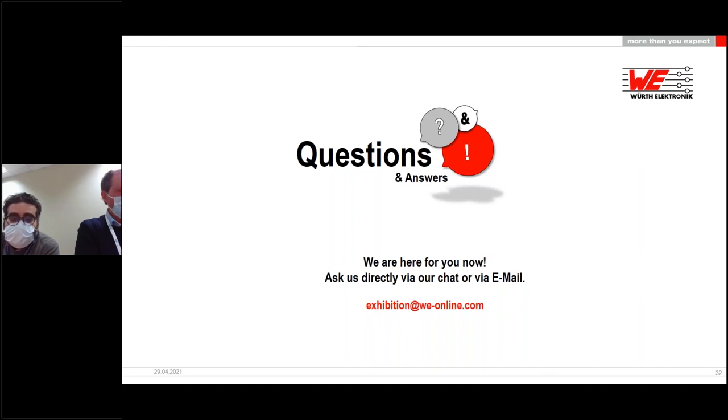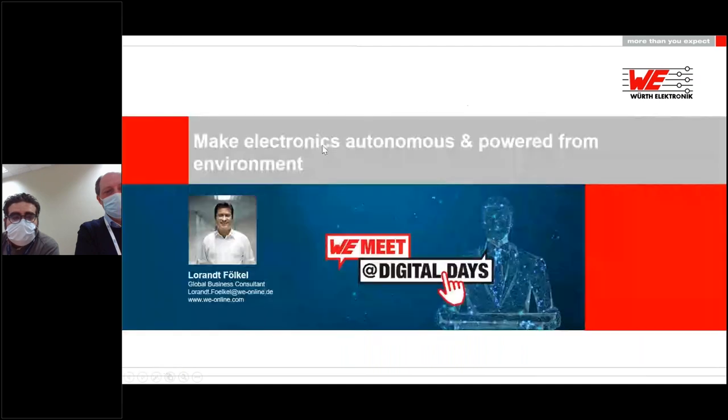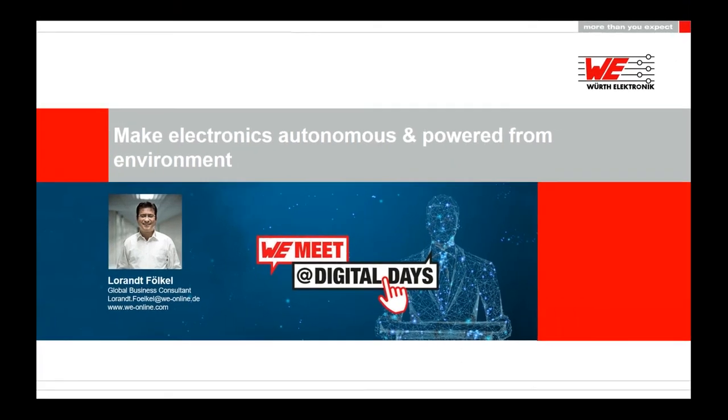Thank you both — this was really great. Thank you for having you here today and thank you all for your attention. The next presentation topic is 'Make Electronics Autonomous and Powered from Environment' and the presentation starts at five. Hopefully see you there and enjoy the Digital Days. Goodbye.